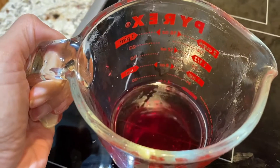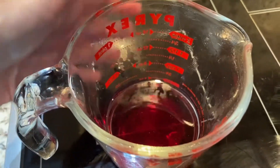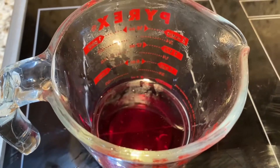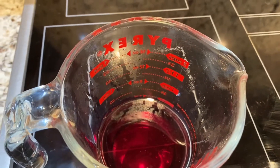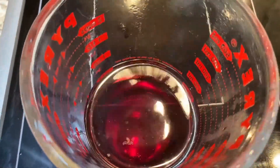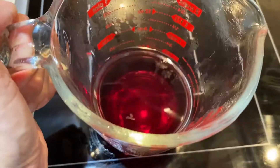Now you're going to put it in the refrigerator for five minutes. Once you put it in the refrigerator for five minutes, you can go ahead and put it in a bottle. A spray bottle is best, and that way you can use it as a toner, as a spritz for your hair, for anything you like at all. So now we're going into the refrigerator for five minutes.